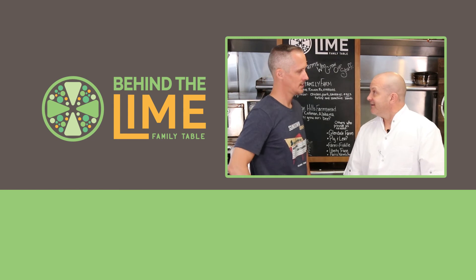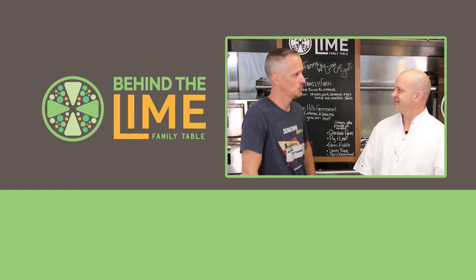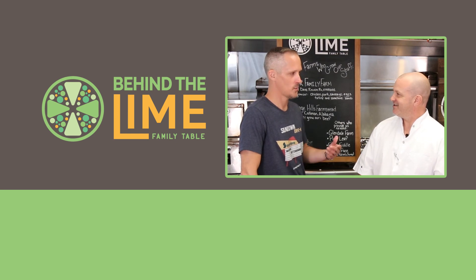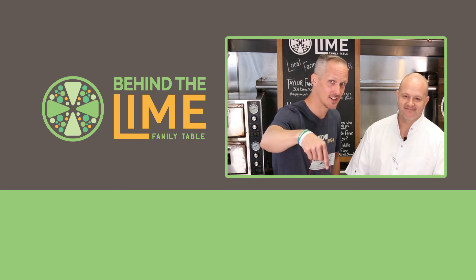All right Paul, tell them what we need. We need subscribers — that's what we need. So please subscribe to these videos. Thank you.